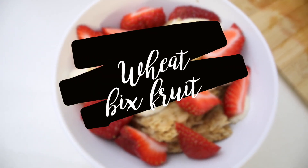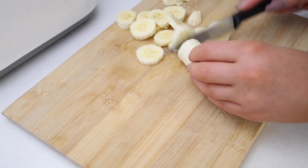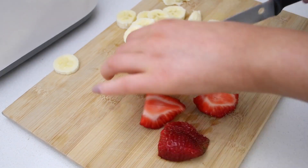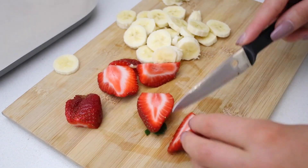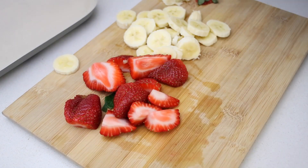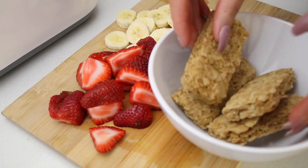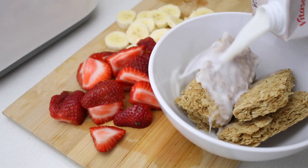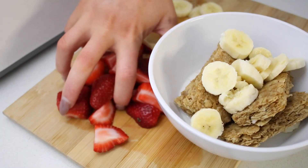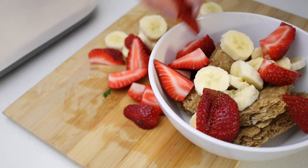The first breakfast today is the basic Wheat Bix. I'm not sure what they're called in other countries, but it's basically just like a wheat biscuit and they're really healthy for you. To take this really basic breakfast and turn it into something a little bit more interesting, I have decided to cut up a banana and a handful of strawberries. This is also going to get a head start on your daily fruit intake. So I'm just placing four of the Wheat Bix into a bowl, and then I'm going to use quite a good amount of rice milk, mostly because I like rice milk and the Wheat Bix really soak it up.